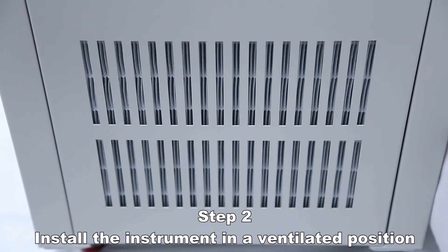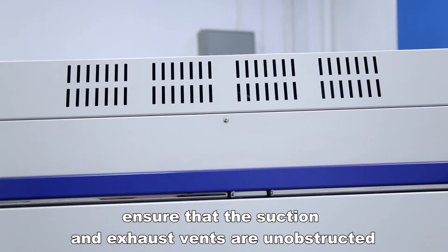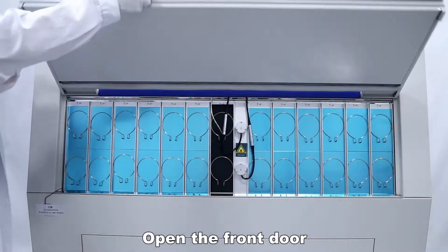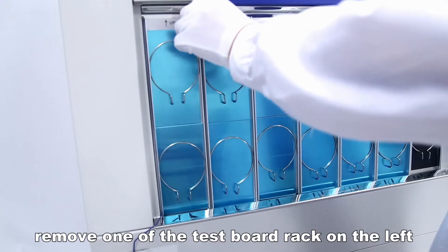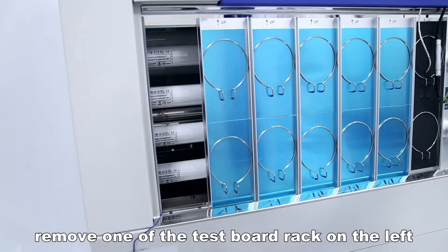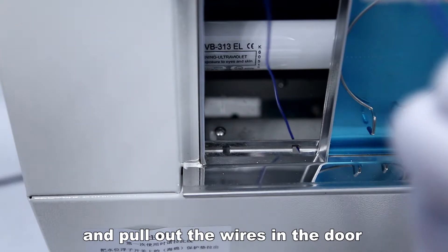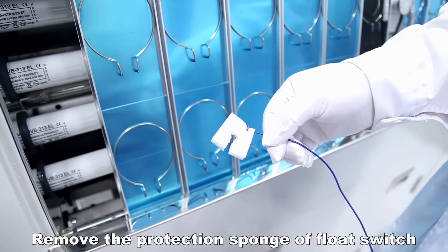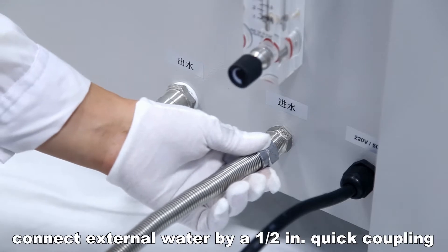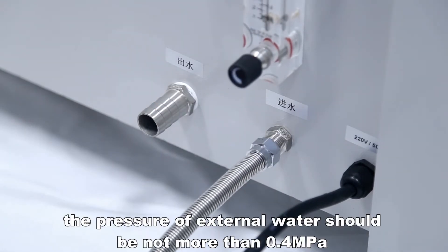Install the instrument in a ventilated position and ensure that the suction and exhaust vents are unobstructed. Open the front door, remove one of the test board racks on the left, and pull out the wires in the door. Remove the protection sponge and float switch.